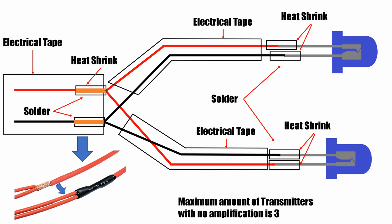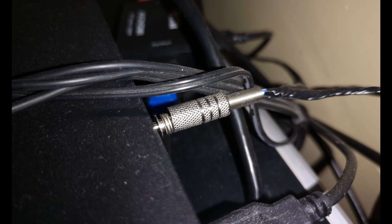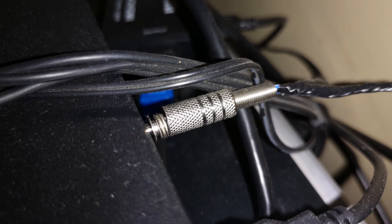This project can accept up to 3 repeaters with no amplification. For more than 3 repeaters, a transistor and a power supply will be needed. To add one repeater, just splice the positive wires together and shield them with heat shrink, then branch the wires and solder them to the appropriate LED leads. The same applies to the negative wires. I recommend doing this on the wire bundle, as doing this on the jack will prevent you from screwing it back to the shield — this happened to me.